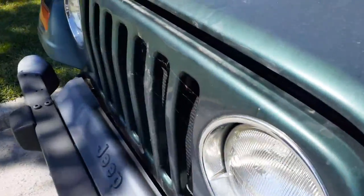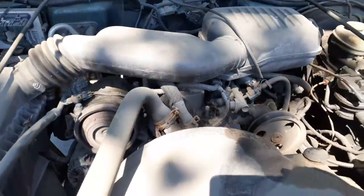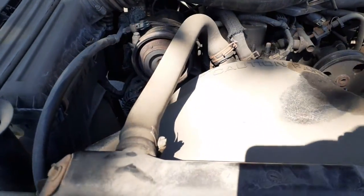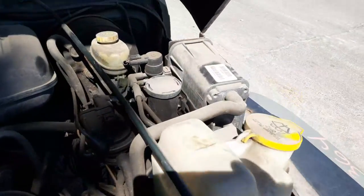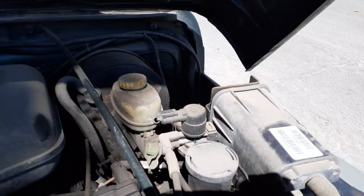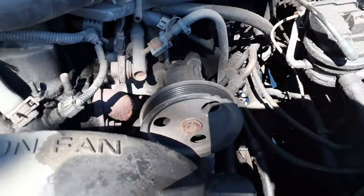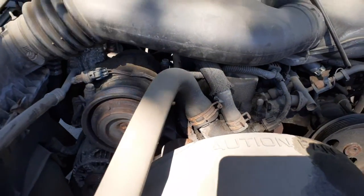You got the front end here — good shape, all complete with the arms. There's your 2.5 motor — runs good. There's your air cleaner assembly, fuel vapor canister right there, your master and booster. Power steering pump — it's got a couple of chips in the pulley, but it's good. AC compressor is good.